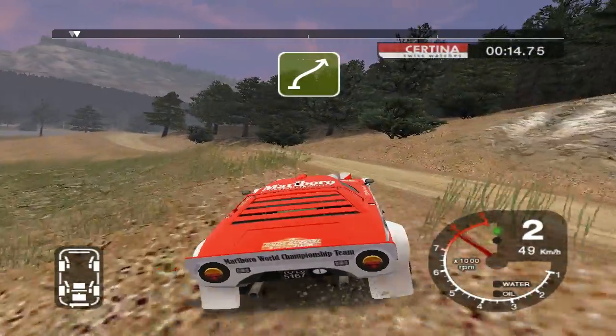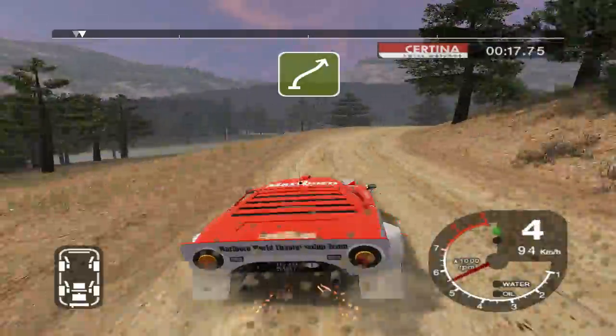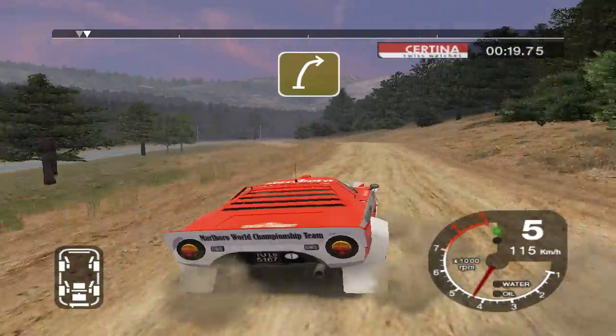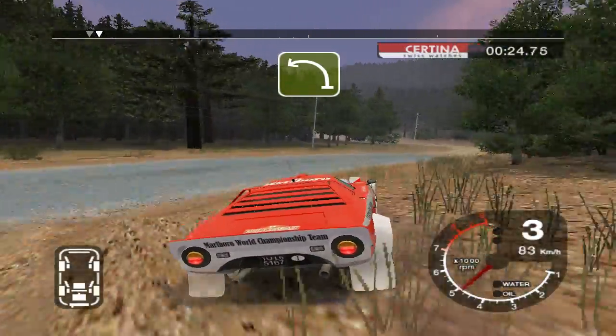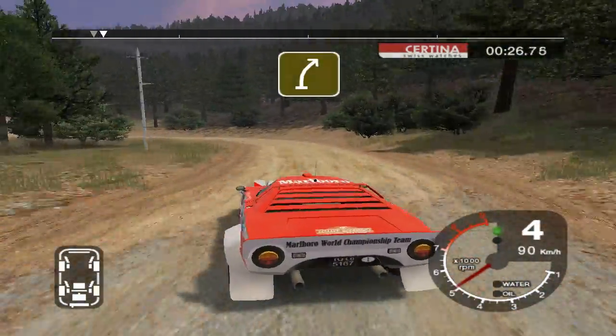Into 5 right and 6 left over crest. And 6 right into turn, 4 right onto tarmac. And long 6 left tightens, gravel. And 4 right.